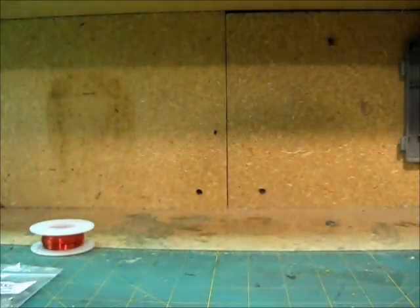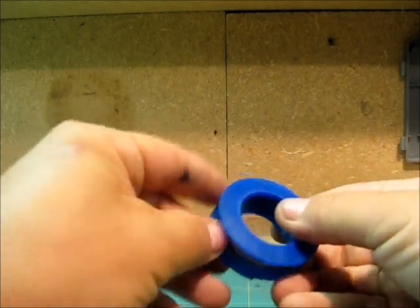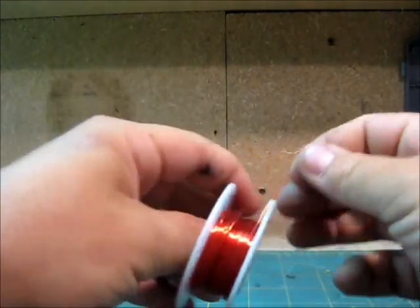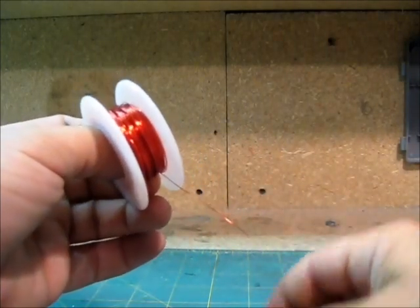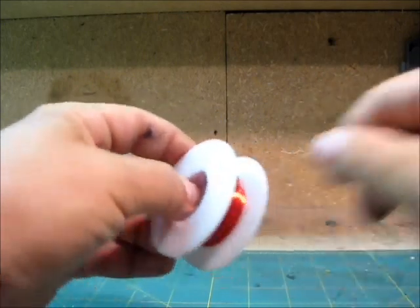Basically for this tutorial what you're gonna need is solder — just common solder. For wiring I'm using enamel-plated electromagnet wire. It's a very thin gauge, great stuff for customs because it's flexible, easy to work with, and very cheap.